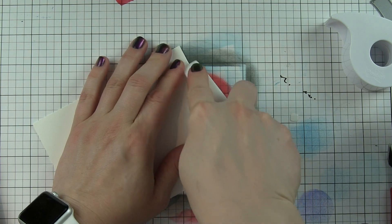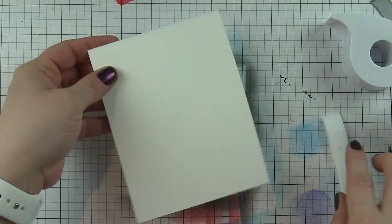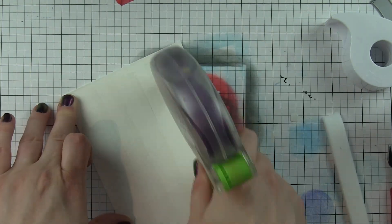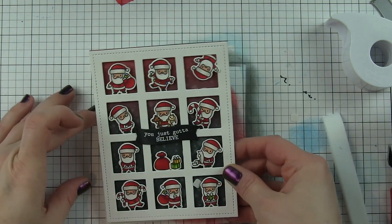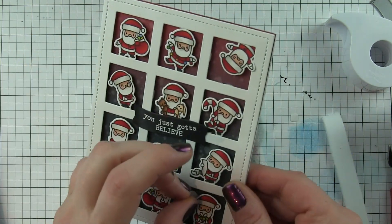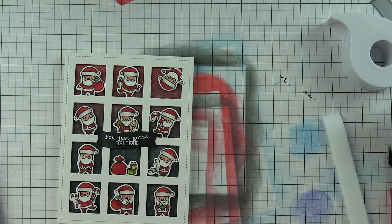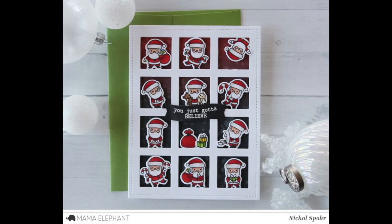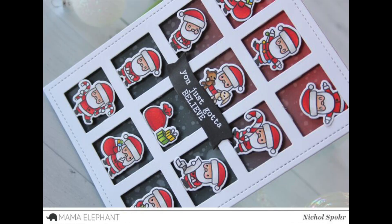I'll fold my card, put my grid window right on top using a nice strong adhesive, and that is going to finish up this little Santa agenda card featuring the brand-new Little Santa Agenda stamps and dies from Mama Elephant. Thanks for joining me today for this Christmas card. The supplies I used are listed and linked below the video on YouTube. Here are a couple more videos featuring Mama Elephant stamps and dies from the September 2017 release — thanks for watching and we'll catch you next time.